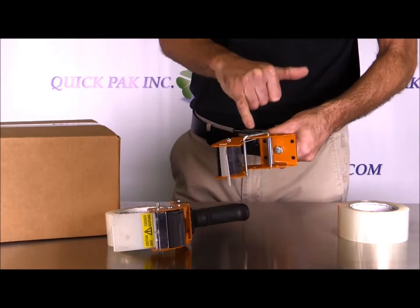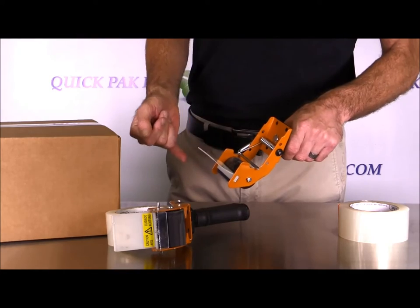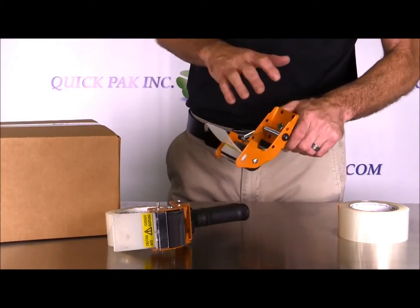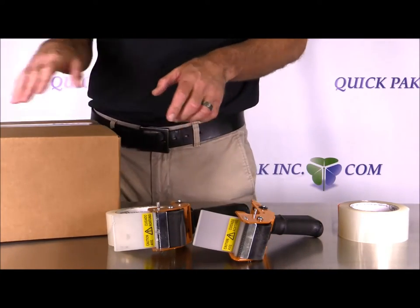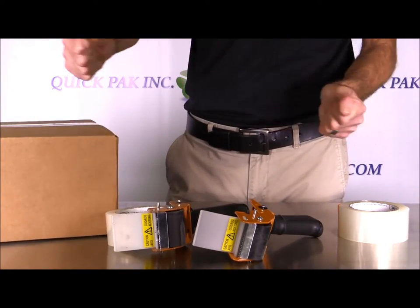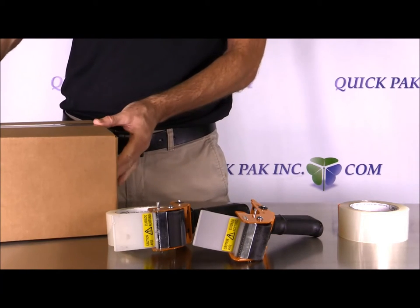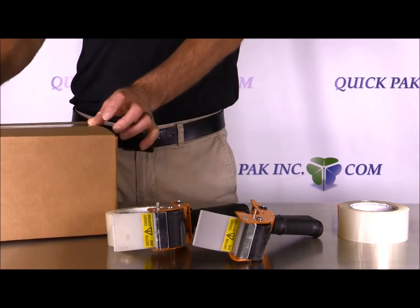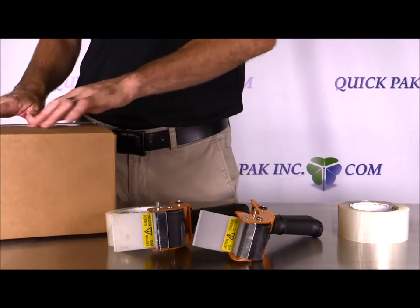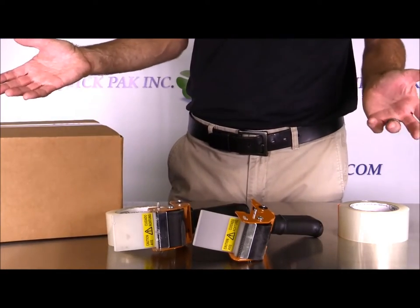The main advantage of this style compared to taping guns that have tension around the tape is that when you tape a box, you want the tape to go on with just enough pressure to keep it snug as it's applied. If you over-stretch tape like a rubber band and then apply it, that pressure wants to pull back to its original size and it pops up at the end. If you've seen boxes where the tape just pops off, the tape has been over-stretched.